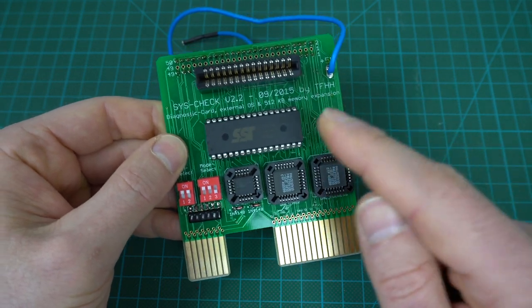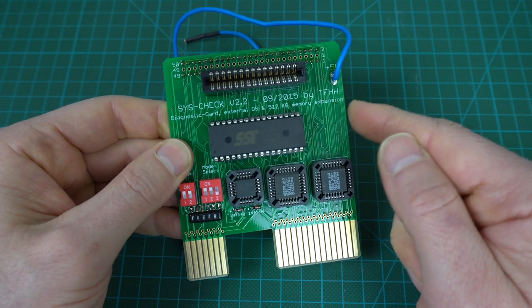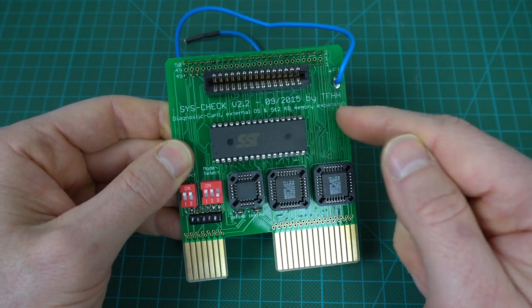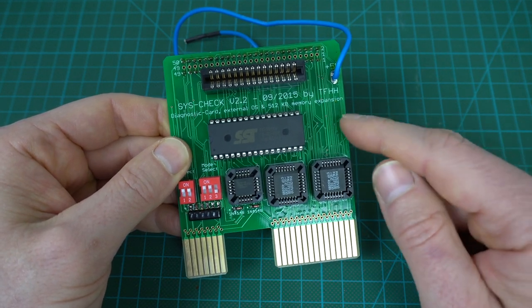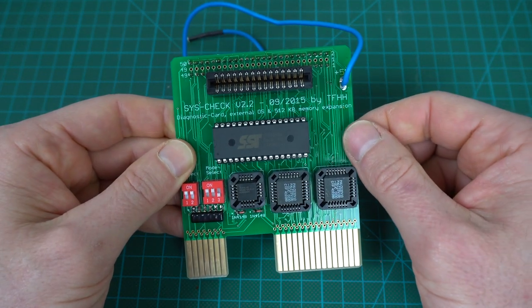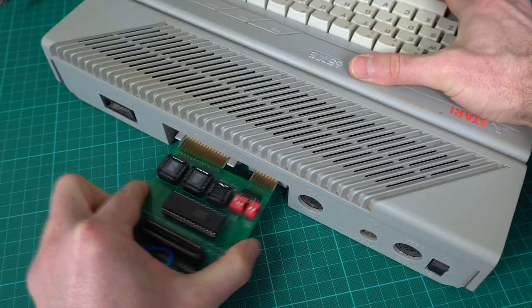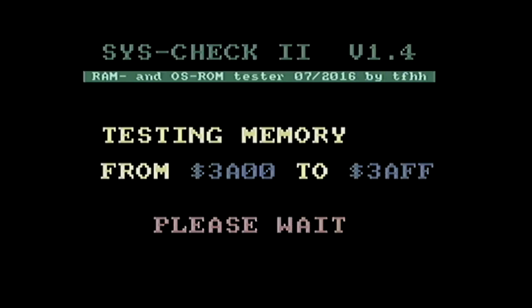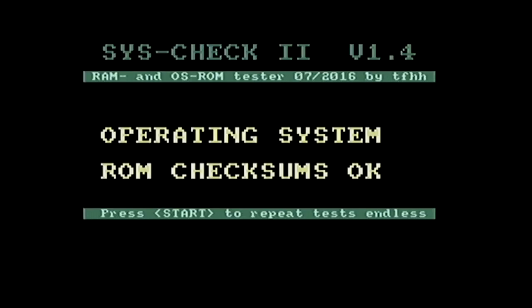I actually have a system check card for Atari 8-bit computers. I wasn't thinking about using it for this one because I figured it was just for the XL computers — they have some different ports in the back — but it turns out this one fits on the XE computer just fine. It fits in the cartridge slot and the other slot right there. So let's give it a try. This one also takes a while to run, and it seems to pass all the memory tests, and also checks the graphics chip and the ROMs, and everything passes. So that's great.